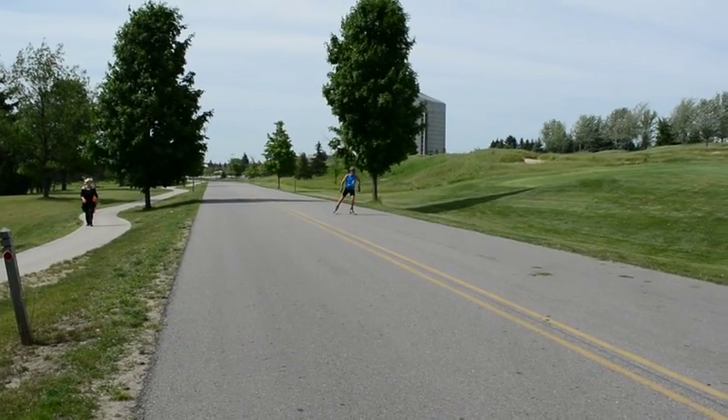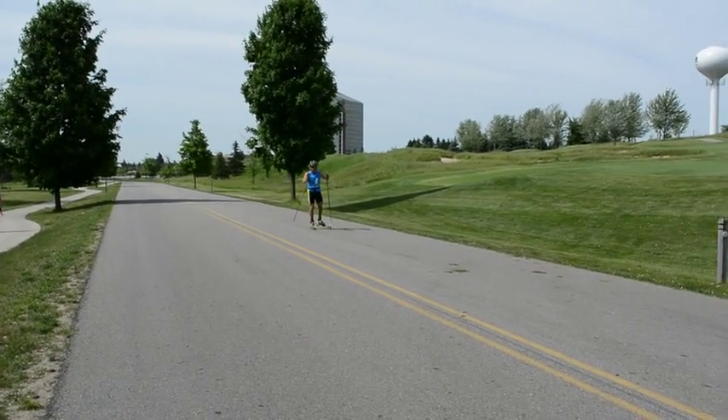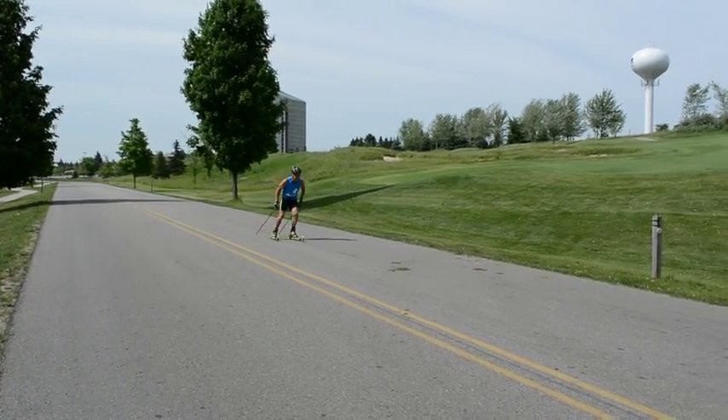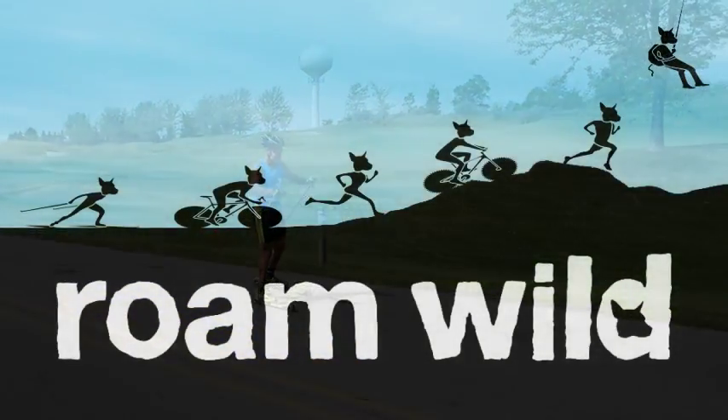Roller skiing is the perfect time to practice your V2. The terrain is much more predictable than snow, helping with your balance. And long straight stretches of road allow you to get in a good rhythm. So get balanced and roam wild!